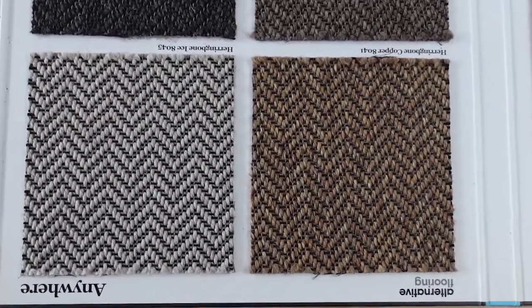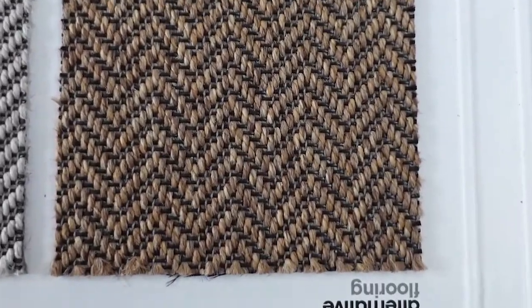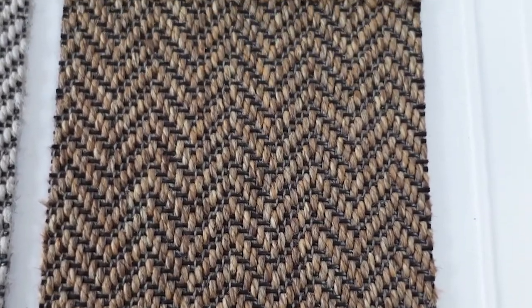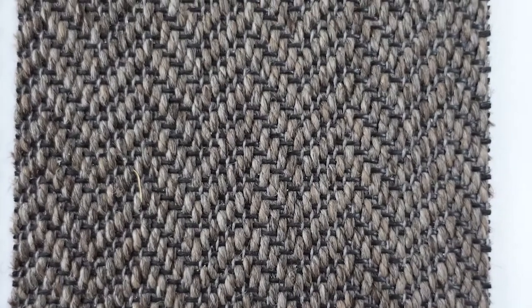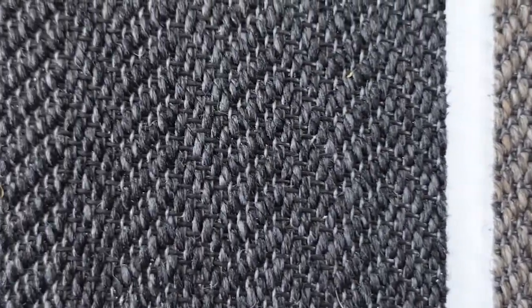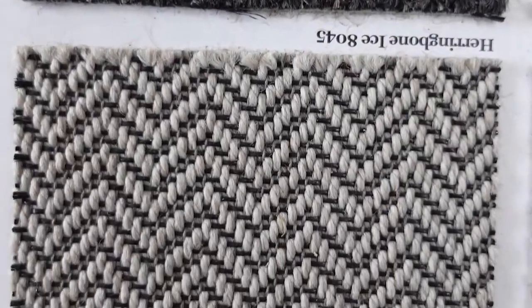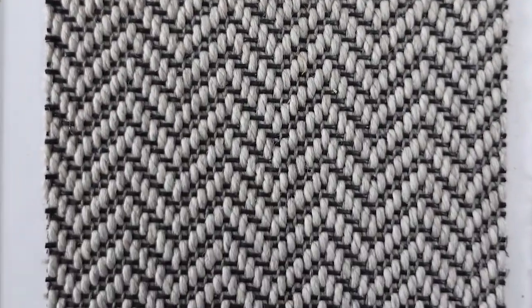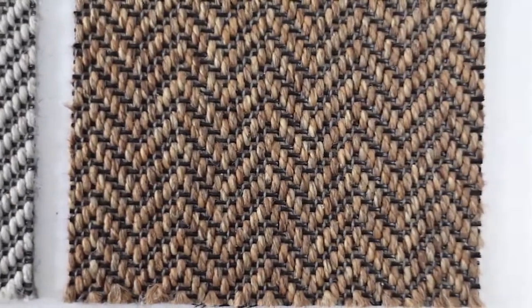As you can see, this is the Herringbone — let's zoom in a little bit more and have a closer look. It's a very nice herringbone. We've used this on stair runners quite often; it does work very well on the stairs.